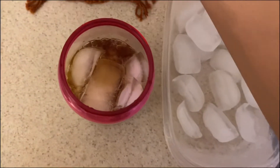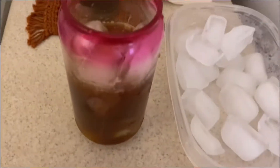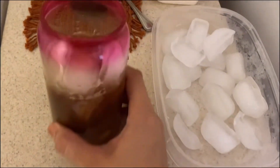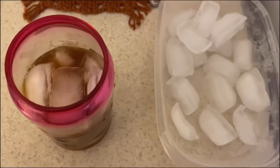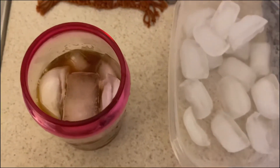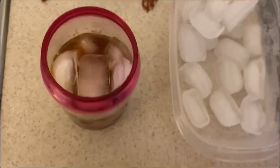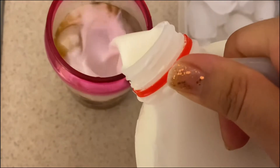I forgot to mention that I added two spoons of sugar to my instant coffee before adding it to the cup. If you don't want any sugar, don't add any — the caramel is already enough — but I like mine sweet.